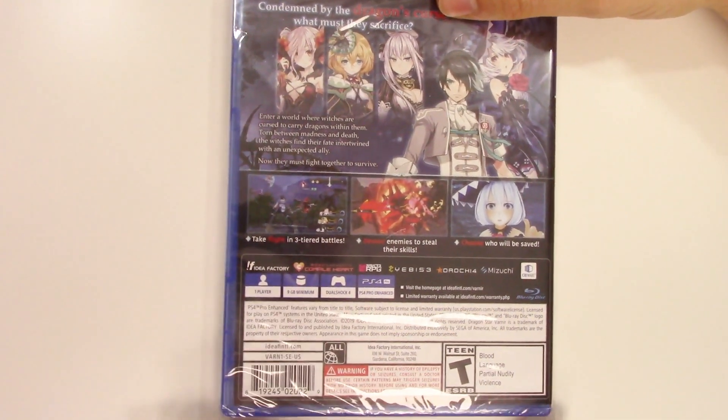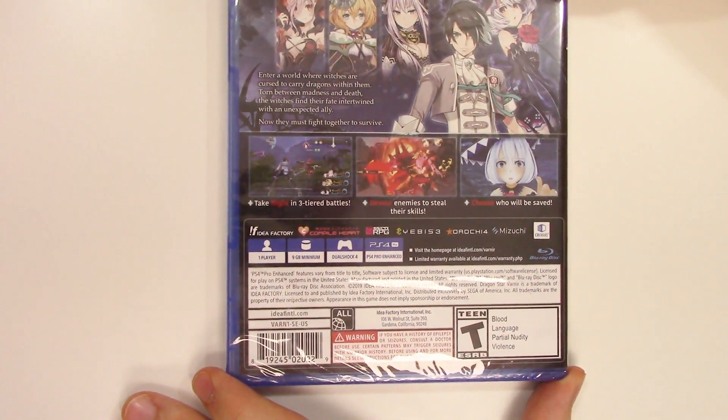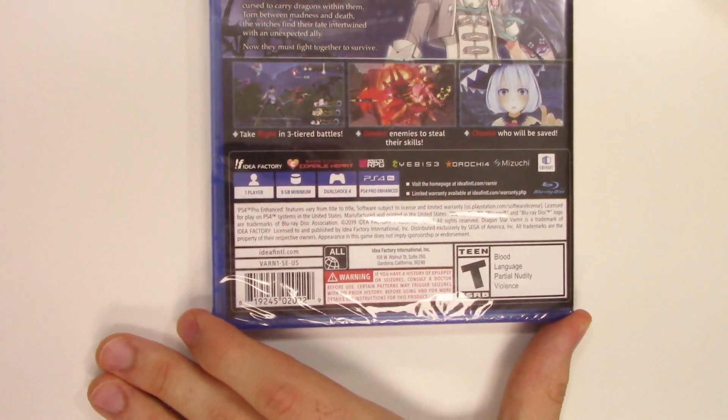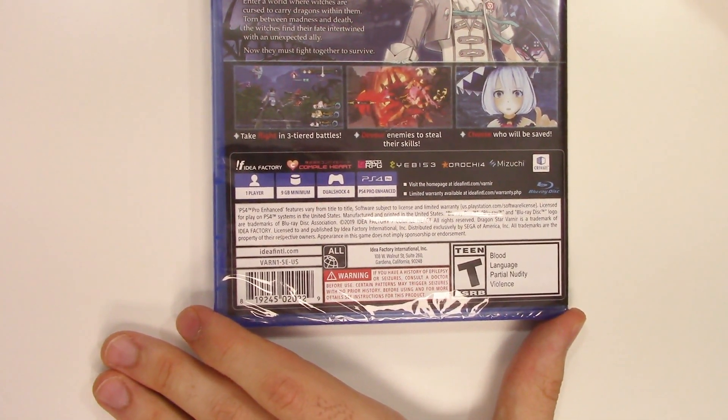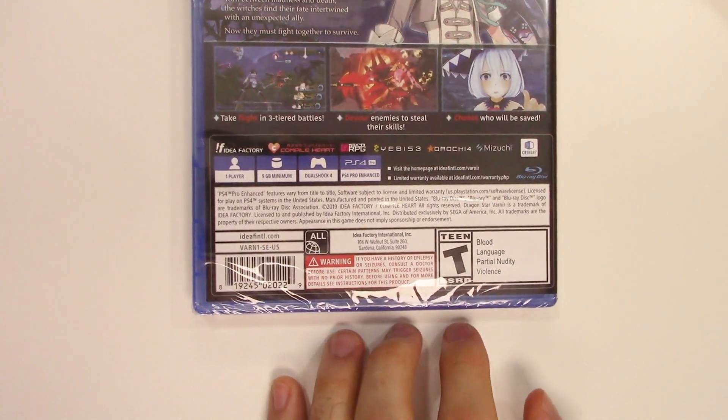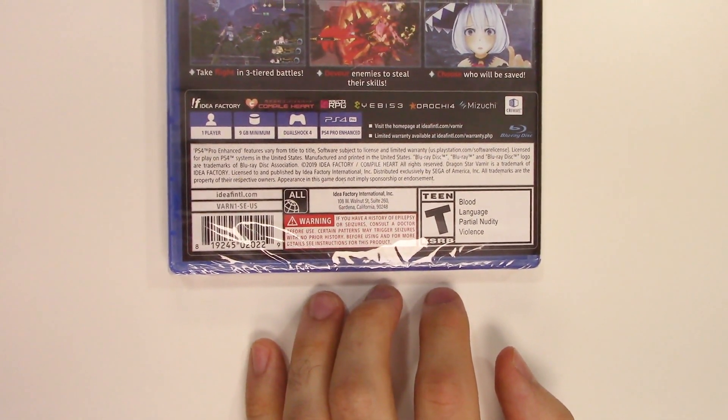Now they must fight together to survive. Take flight in three-tiered battles, devour enemies to steal their skills, choose who will be saved. Down to the play modes: this game is single-player, nine gigabyte minimum, DualShock 4 compatible, and PS4 Pro enhanced. It is rated T due to blood, language, partial nudity, and violence.